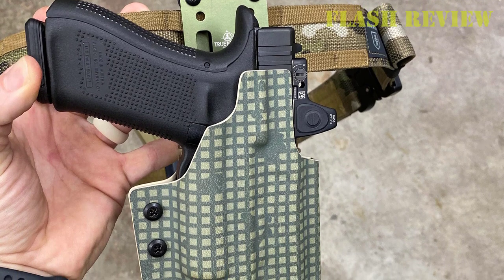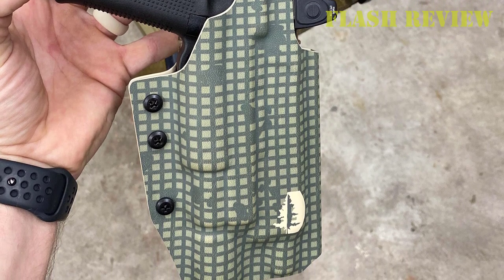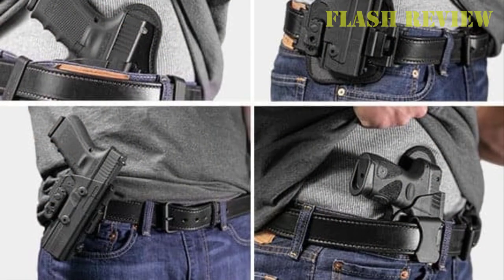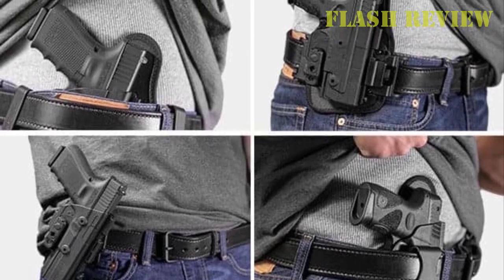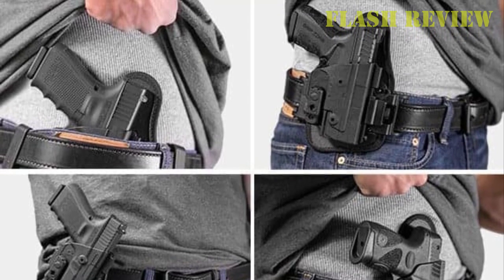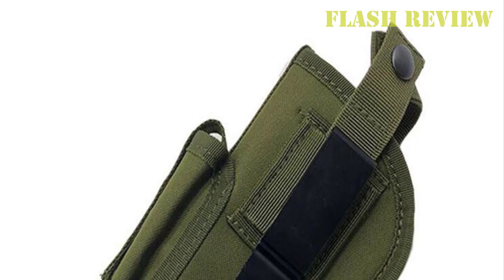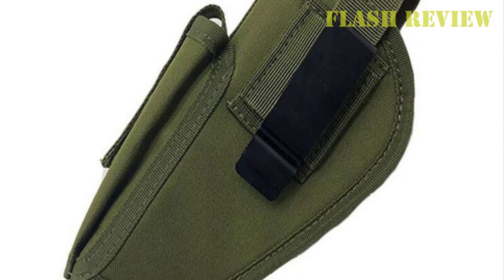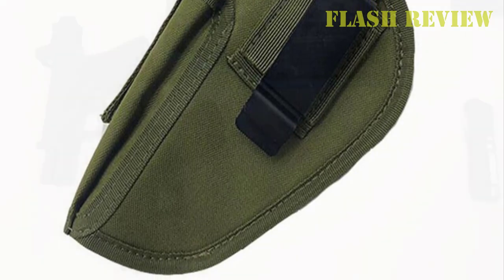This universal inside the waistband holster is designed to fit almost any firearm with a standard, not extended, slide, barrel length of 3.25 inches or less, and is 1 inch wide or less for pistols, or 2 inches wide or less for revolvers. It's also an excellent holster for airsoft and laser and flashlight attachments. State-of-the-art design, injection molding, and space-age high-density plastics are combined to create a holster that cannot be duplicated in leather or any other material. Attractive, lightweight, and combat-tested, this holster is rapidly gaining worldwide acceptance by law enforcement agencies, military personnel, and many leading handgun manufacturers.